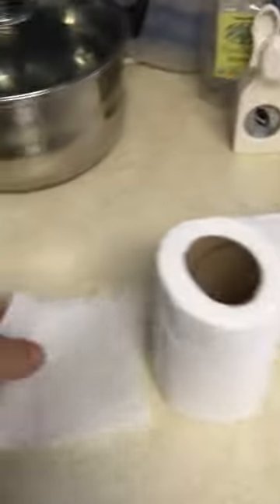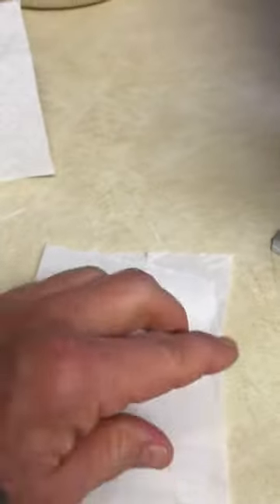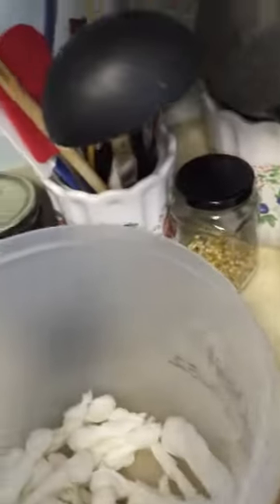I simply take lightweight paper — you can use wrapping paper, or this came out of a cereal package for our shredded wheat. But any lightweight paper: I take one tissue of toilet paper and then I put that inside the paper and I bundle it up, wrap it up so that they look like this.